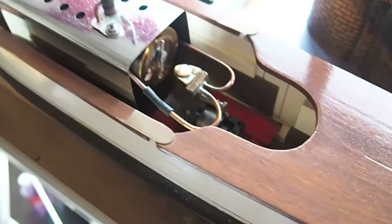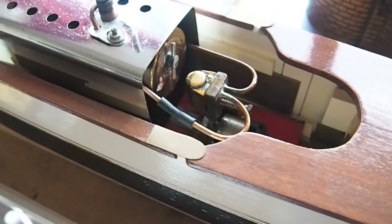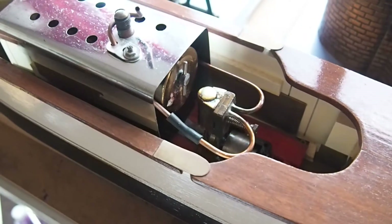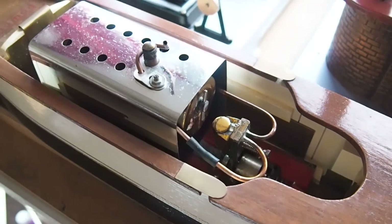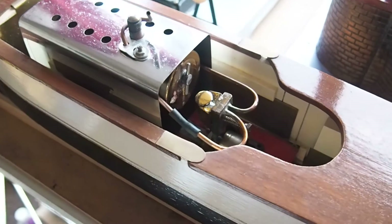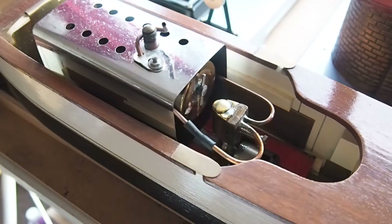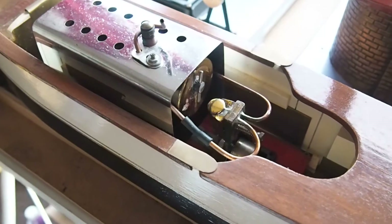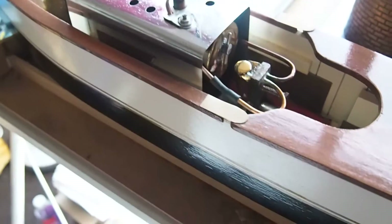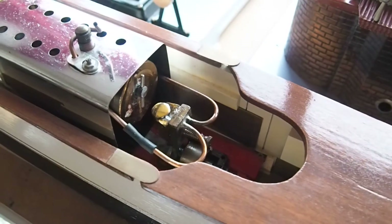Basically getting the thing set up ready to run. Hopefully this will run all right - it's been ballasted and balanced for running, so let's see what happens. Normally this is all covered up with a shroud but I've got it all open at the moment. The overflow plug - I've got a feeling there's a leak there.